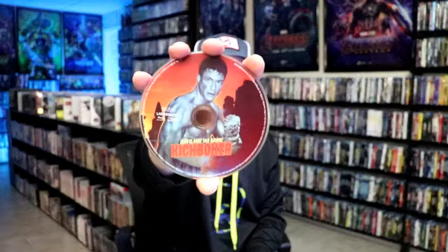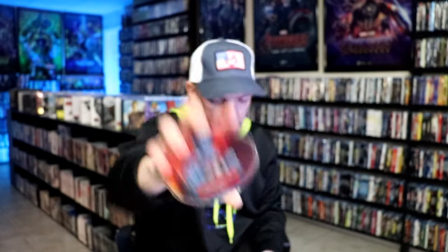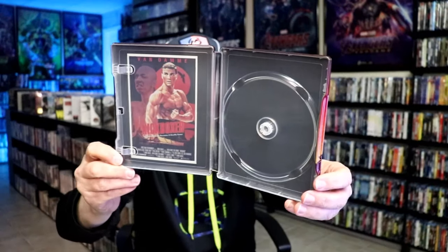On the inside, it does come with a digital code. And we have our one disc with some disc art. We do have some inside artwork, which looks to be the theatrical poster.